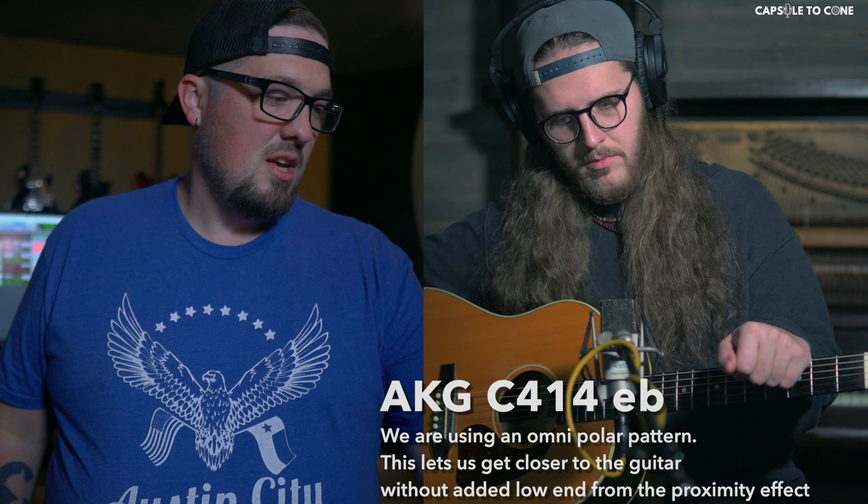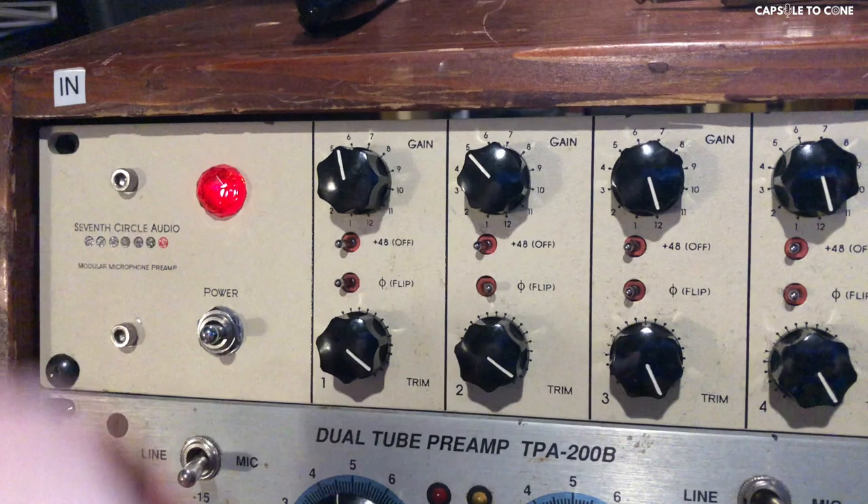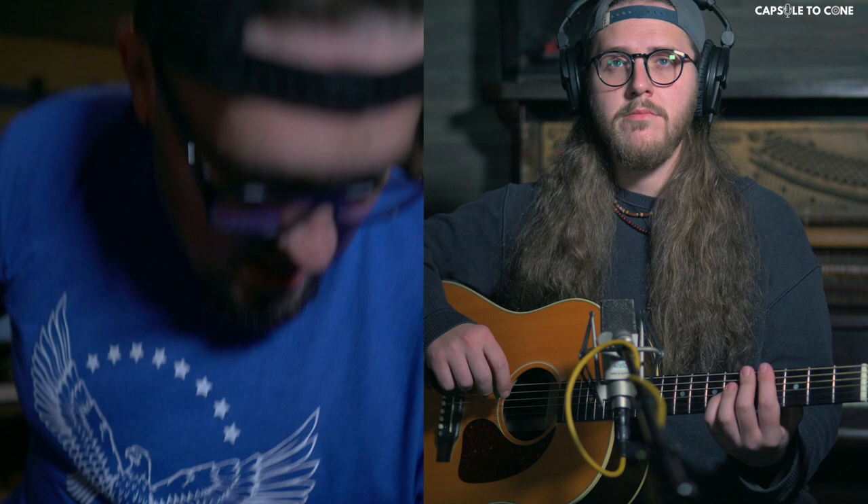Trevor, I want you to go ahead and play for me and I'm going to bring this mic pre up a little bit and get some gain on it. Go ahead and start playing. I'm going to go ahead and patch in the 610. Now we've got the 610 in the chain.